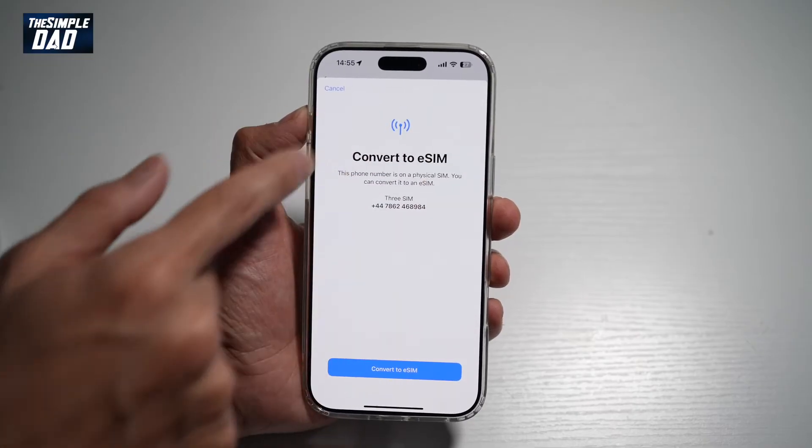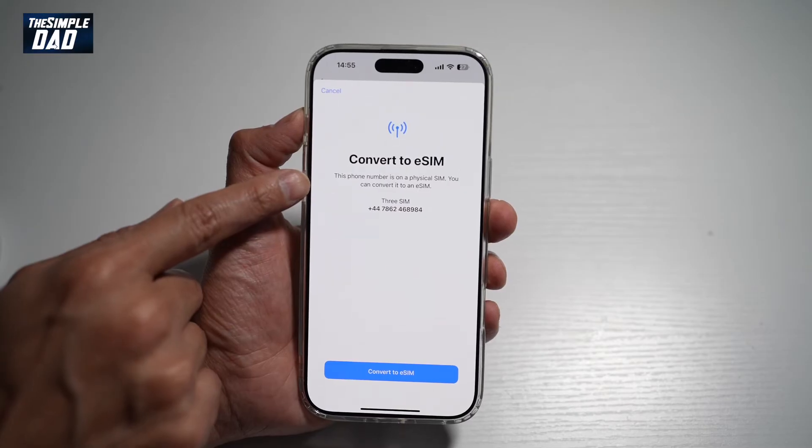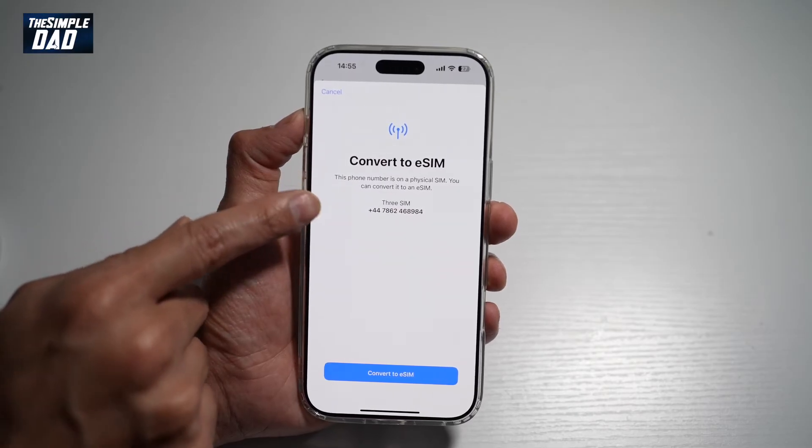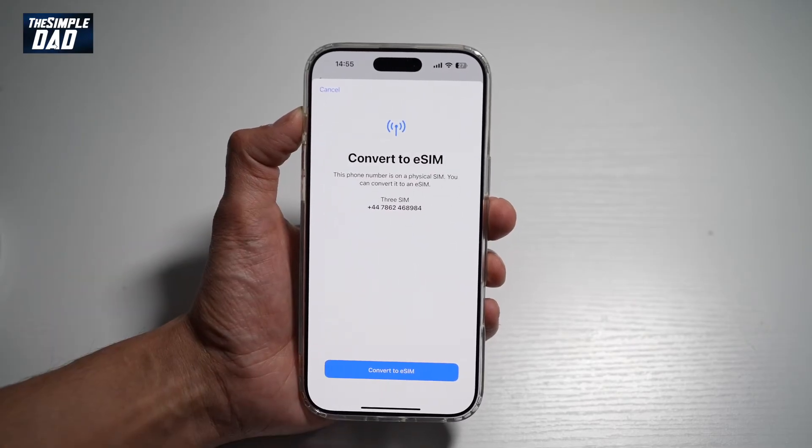Now this will basically take you through the wizard of converting your SIM to an eSIM. So this phone number is on a physical SIM and you can convert it to an eSIM. As you can see, this is a phone number and it's a Three SIM. So let's go ahead and tap on Convert to eSIM.